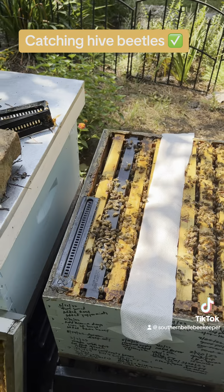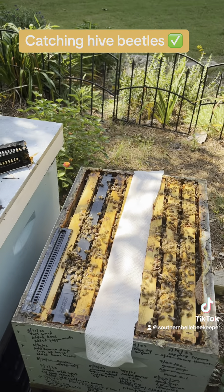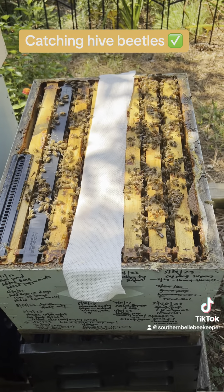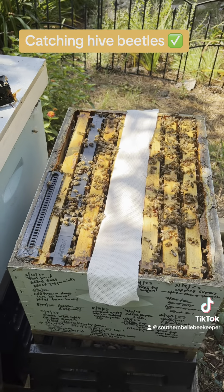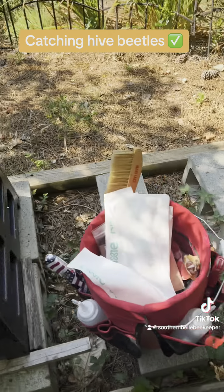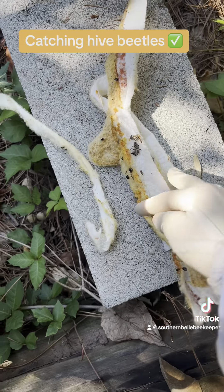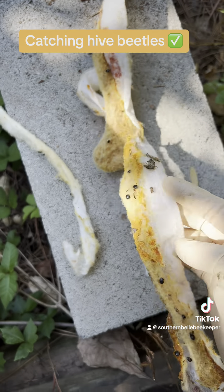Hello, everybody. It's a very hot and humid Sunday here in Atlanta, but I wanted to show you something I'm going to try for the small hive beetles. You can see here some of the old Swiffer that I took out, and it's got some beetles on it.